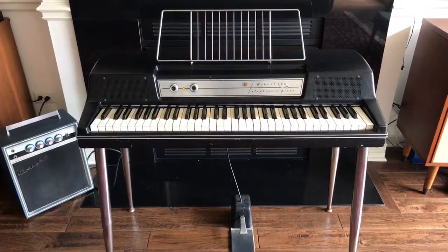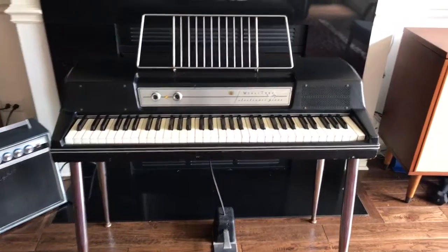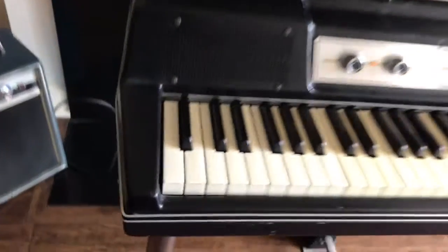Hello, welcome to the demo of our vintage Wurlitzer Model 200A electric piano. As always, I have an excellent specimen for your consideration.